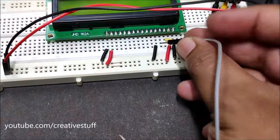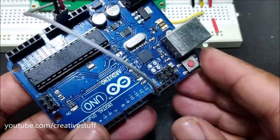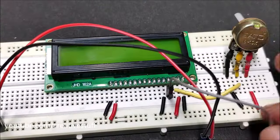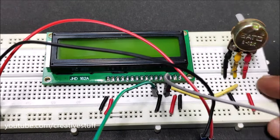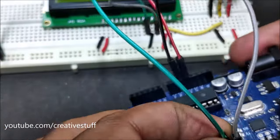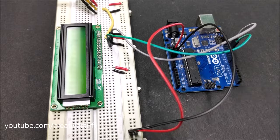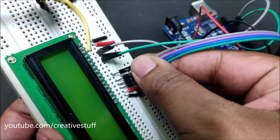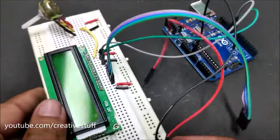Connect pin 4 to pin 12 of the Arduino — this is the register select pin we output to from the Arduino. Connect pin 6 to pin 11 of the Arduino — this is the data enable pin. Then connect pins 11, 12, 13, and 14 of the LCD to pins 5, 4, 3, and 2 of the Arduino respectively.